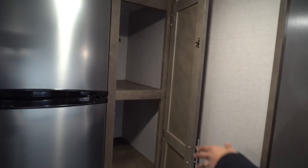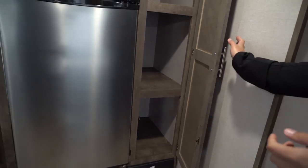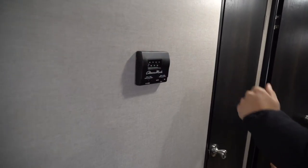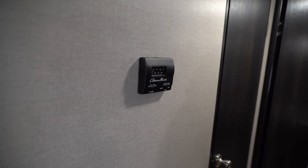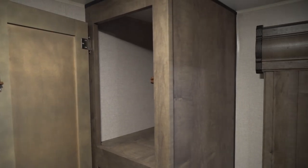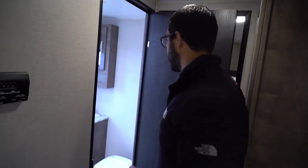Right next to the fridge is a large pantry with plenty of space. Making our way around to the back, the thermostat on the wall controls both heat and AC. Directly across from the bathroom is a versatile storage space — you can use it as a linen closet, extra pantry, or storage for kids' clothes, really whatever fits your needs.